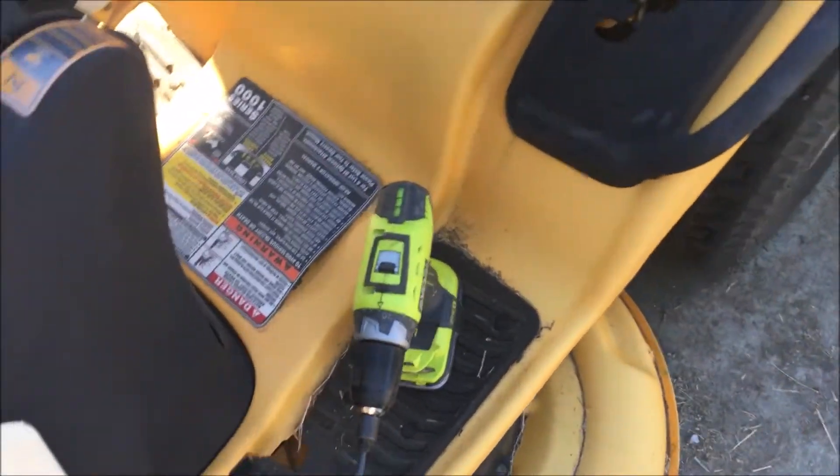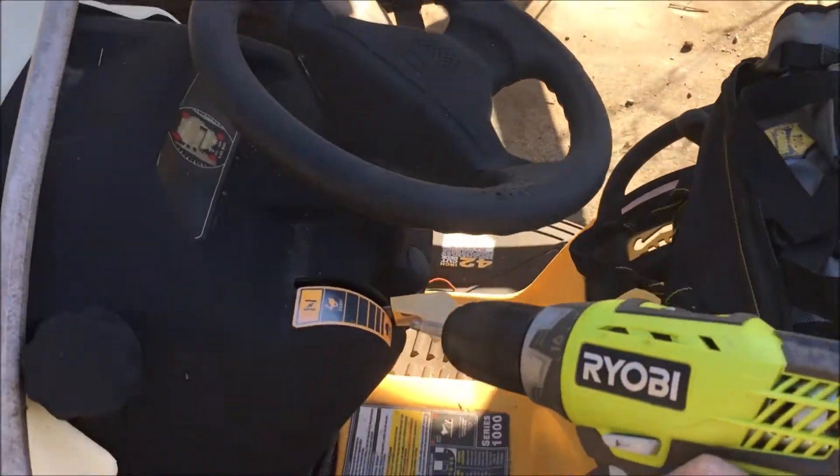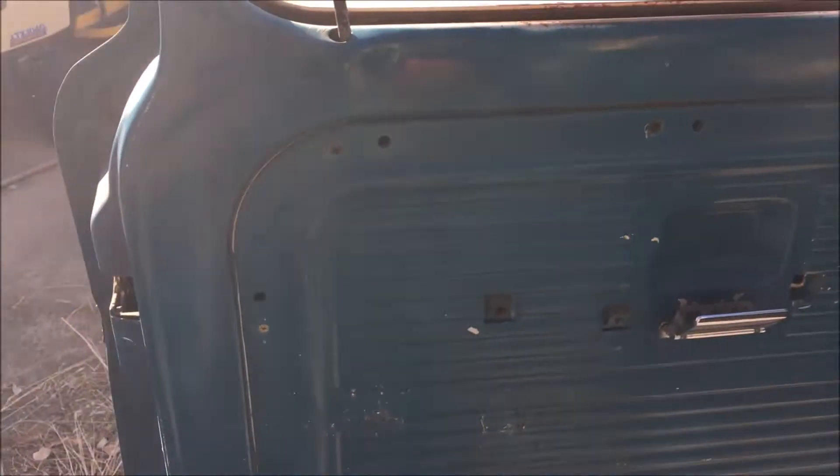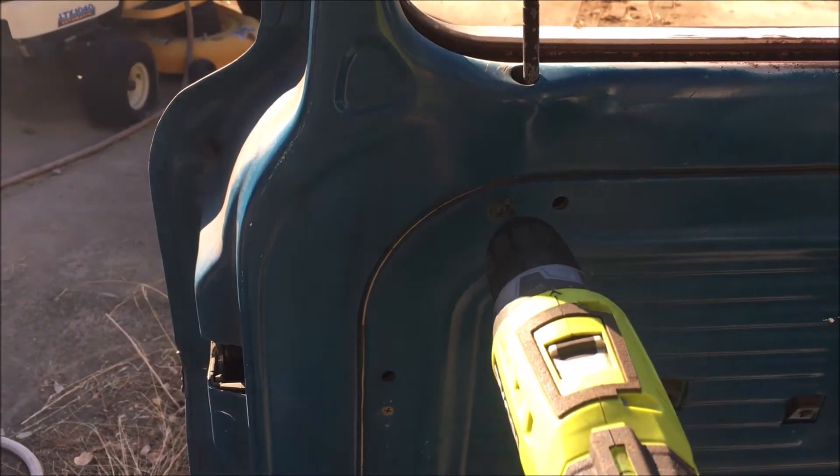Let me grab the drill - of course it's not ready. Okay, got the drill ready now. Let's start taking out this door panel so we can put in our new window.